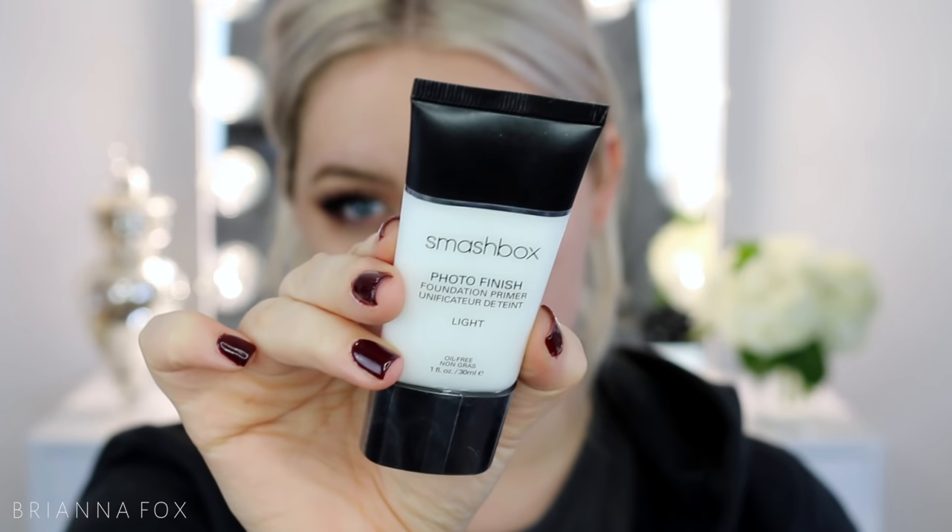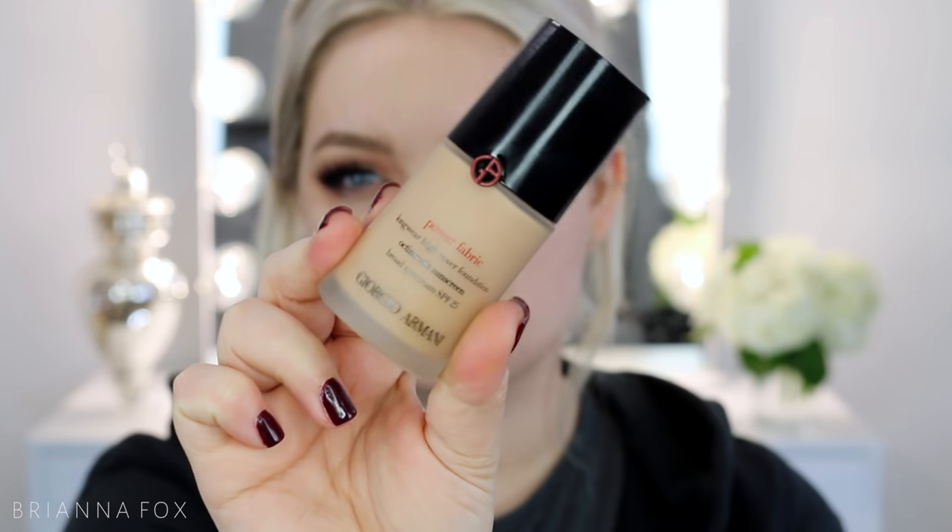For my face I'm using the Smashbox Photo Finish Primer Light — about this much for my whole face. It's good for oilier or combination skin types and helps foundation last. I'm taking the Power Fabric Foundation from Giorgio Armani in shade five and blending it in with my Beauty Blender. I got a comment this morning saying my skin looks like a smoker's skin and that's why I became a makeup artist — fun fact, I've actually never had a cigarette!